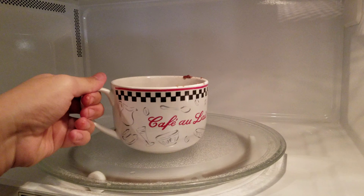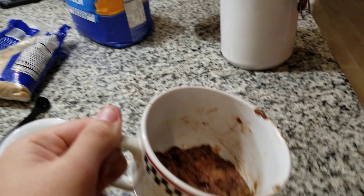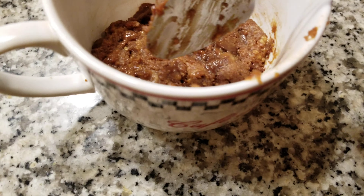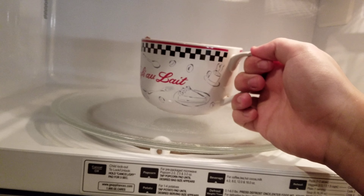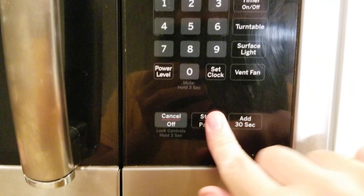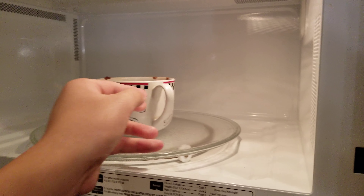All right, let's open this up. Let's see how it looks. That doesn't look like a cookie at all. It doesn't look like a cookie, but it might taste good. Delicious. Back in for another 10 seconds. Yeah, I guess it's about 45 seconds total. All right, now it looks good.